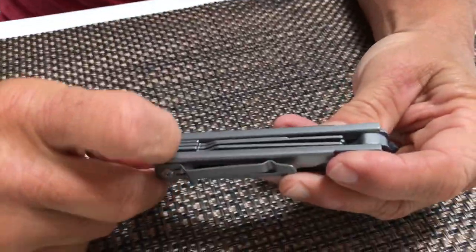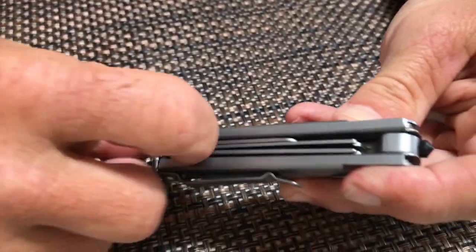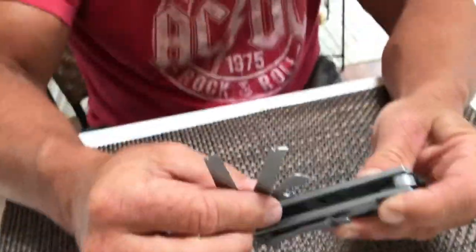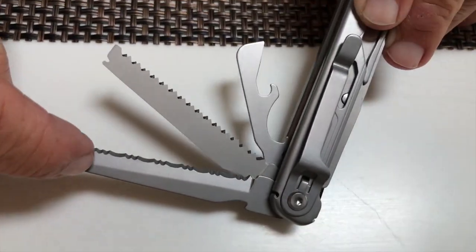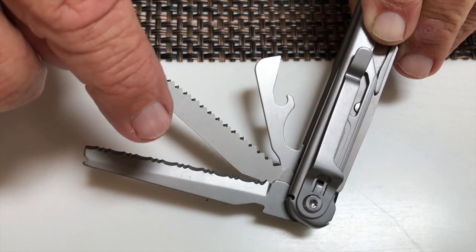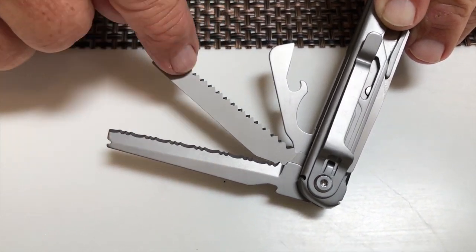It's real simple to open this up. I'm just going to put my fingernails under here and you'll see if I pull that, I'll have different attachments right here. I have a serrated saw — and putting it on white so you can see — this one is more of a serrated saw, and this one is more of a serrated knife.